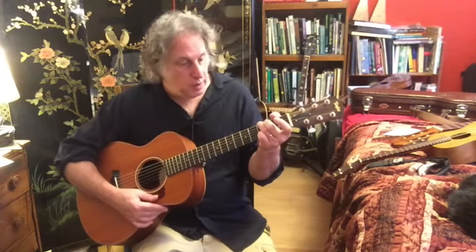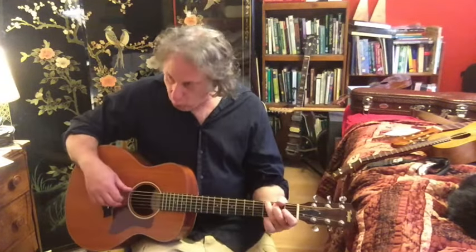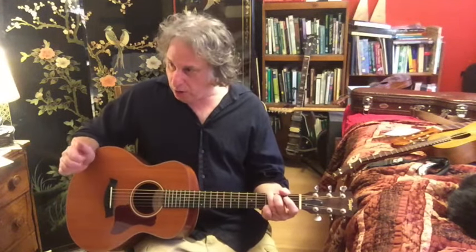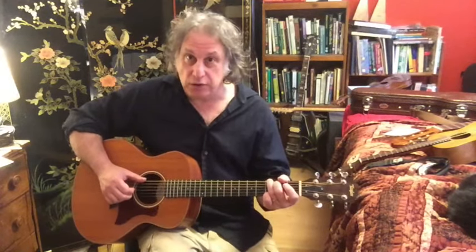We'll start with a G chord: 3-2-0-0-0-3. Standard G chord everyone knows and loves. We're going to pick our G chord like Paul Simon, where our thumb takes care of the low E string. Our thumb and middle are going to take care of the D and B strings. So you might want to practice just that if you're new to Travis picking.